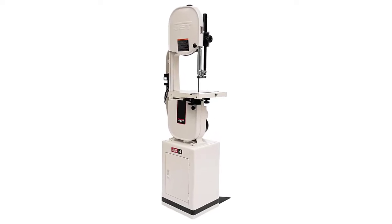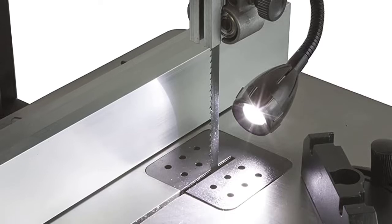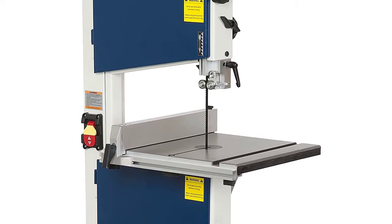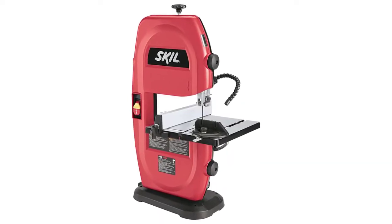Are you looking for the best band saw? In this video, we will break down the top 6 band saws on the market. We have included links in the description for each product mentioned, so make sure you check those out to see which one is in your budget range.